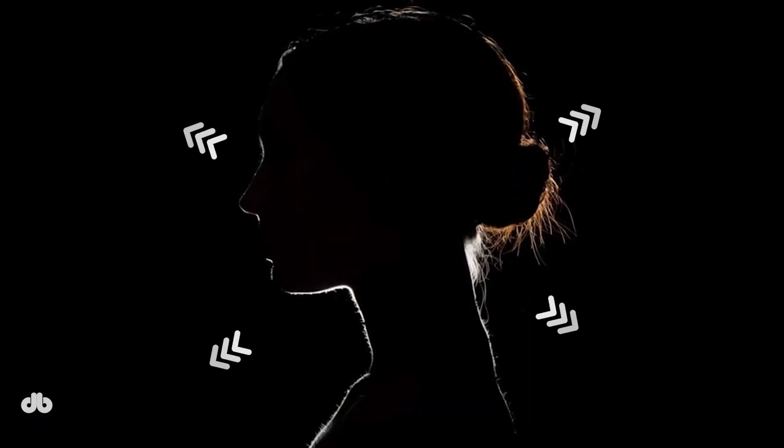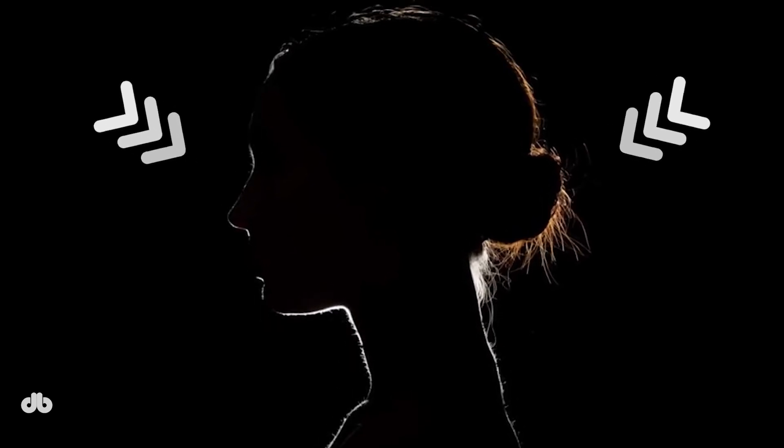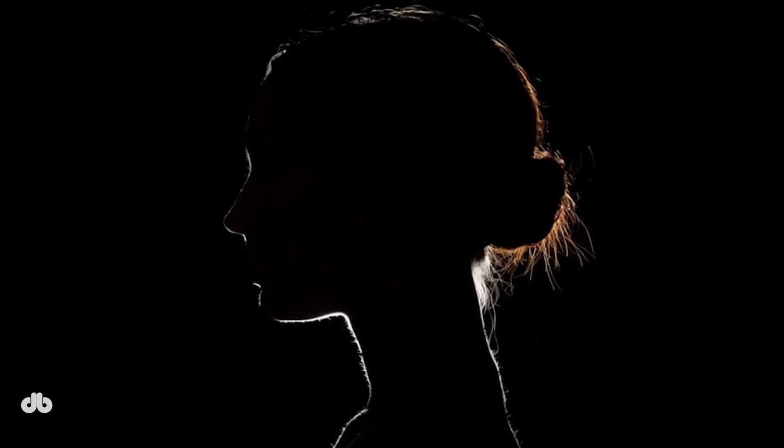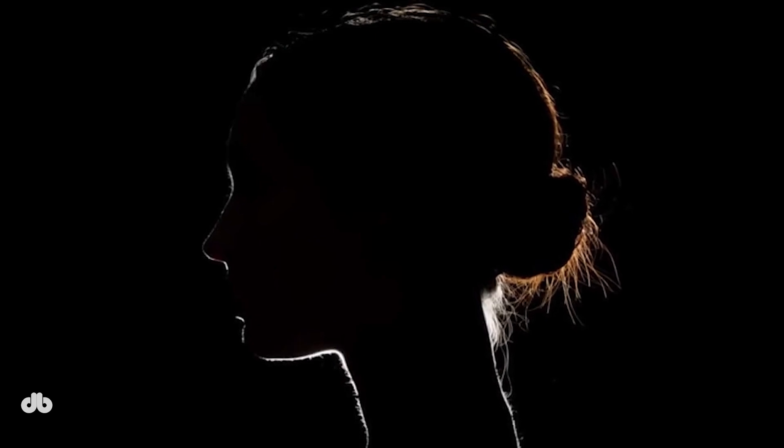Let's start with a portrait example. Imagine a woman's portrait where the edges of the image are dark, but a subtle rim of light outlines her from behind. This light transforms a flat, dark image into something meaningful and captivating. The rim light creates a halo effect around the subject, drawing attention to them without necessarily evoking deep emotions — it's a visual tool, not an emotional one.